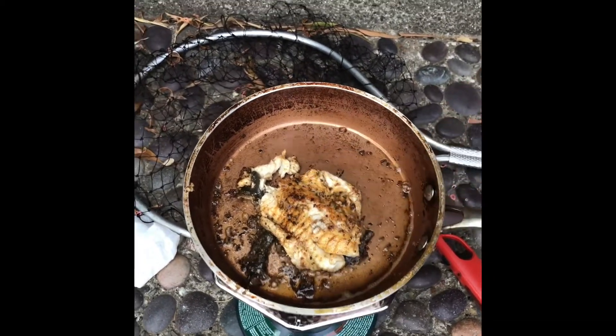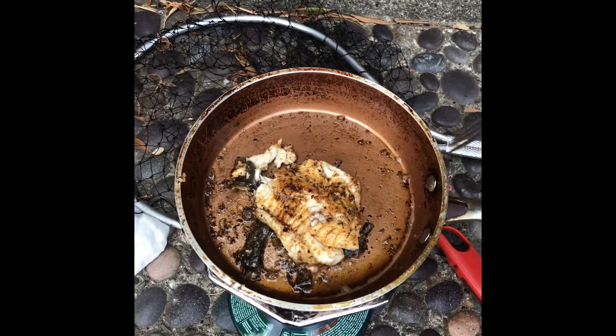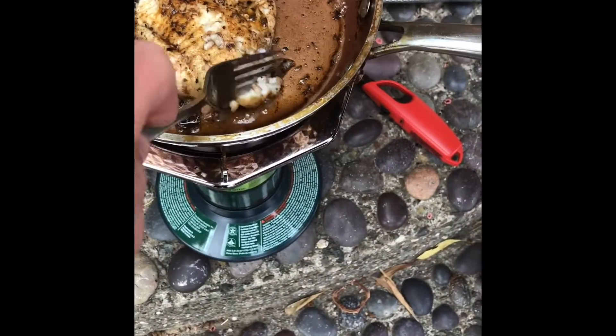That looks so yummy. Rockfish — fresh grass rockfish. Have you ever had any? I've never had rockfish, this is going to be so good. That's going to taste good. I've never had grass rockfish, I've had bone before and that's it.